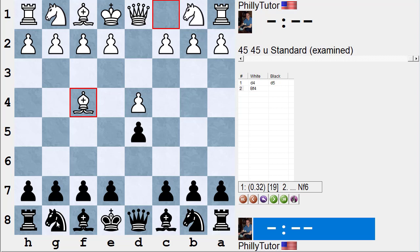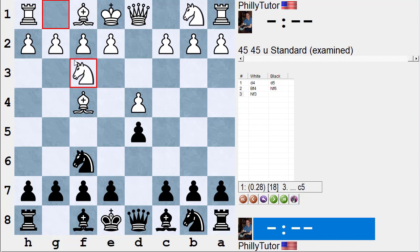The main line is to just develop the kingside and get castled. Knight f6 is Stockfish's number one move, and white usually plays knight f3. Sometimes white plays knight f3 before bishop f4, but that transposes into the same position. The top two computer moves are e6 and c5.